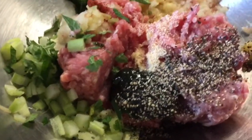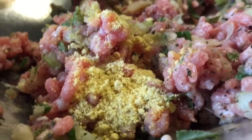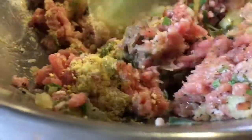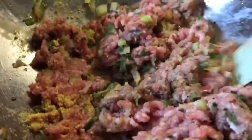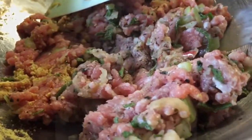Mix all that together to make the base of the pork burger. I also decided to add some egg white and a little bit of Coleman's mustard powder. Finish mixing for a few minutes and then pop it in the fridge for about 15 minutes at least.